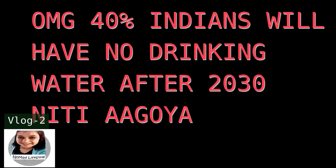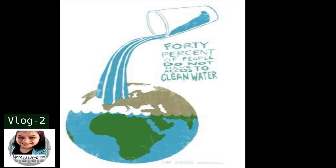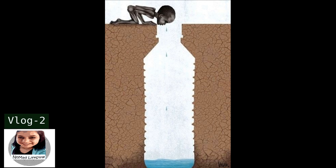Have you seen this report? Oh my god — 40% of Indians will have no drinking water after 2030. This is really concerning. According to NITI Aayog, there will be no groundwater, and it's not only small places — 40% is a huge amount. It's going to affect Delhi, Hyderabad, Bangalore, Chennai — major cities are going to have no drinking water, no groundwater.